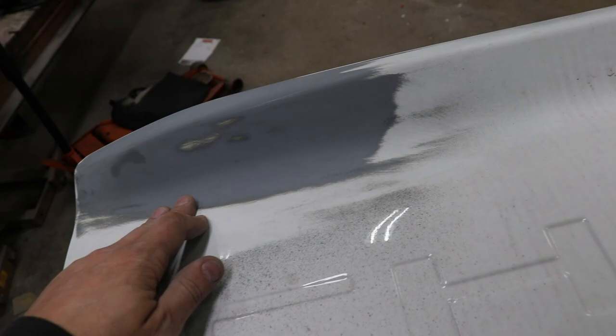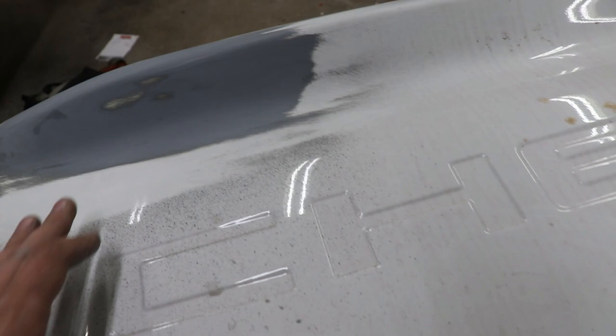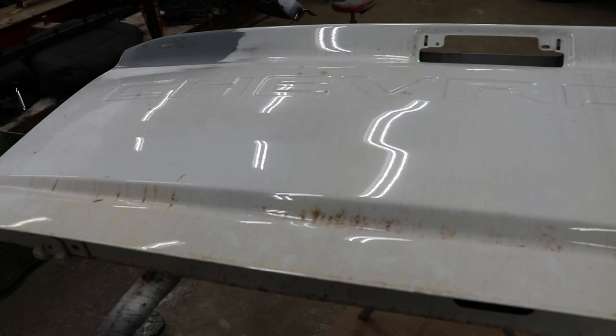Just like that, we got the primer sanded down and we definitely need to re-primer that, but it's blocked out and it's looking really good. We got the letters off, and I don't see any more damages on the tailgate - we got it all stripped down, ready for paint. We're going to primer this when we primer the other little parts. I got a phone call back about the hood, so let's go pick up the hood because it also needs a little bit of work, and we'll get back to the shop.